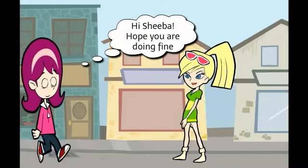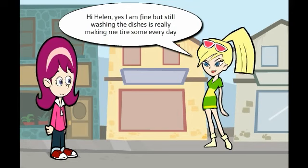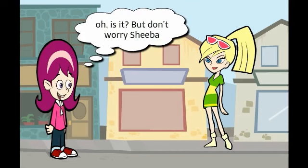Hi, Sheba. Hope you are doing fine. Hi, Helen. Yes, I am fine, but still washing the dishes is really making me tiresome every day. Oh, is it?